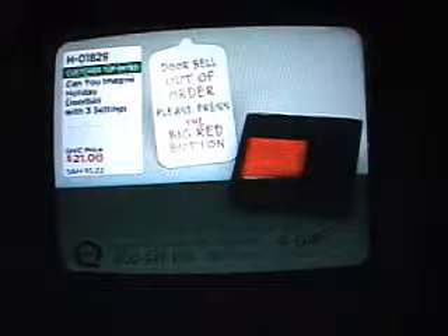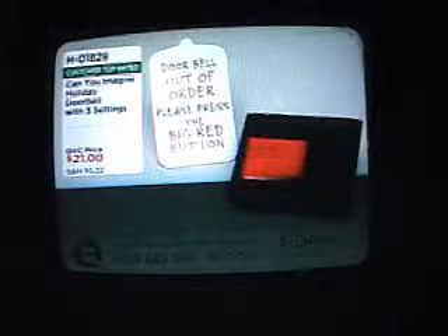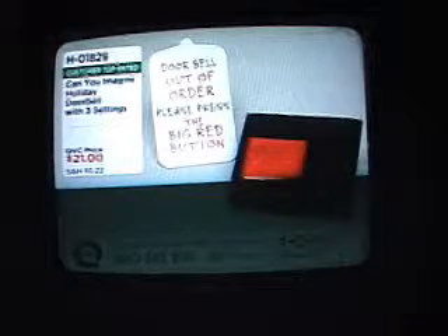I feel like I should have a big tray of cookies and some eggnog when I'm listening to this. That's right. And this is a customer top rated item, so if you're wondering how people just like you enjoyed this when they got it home, go to QVC.com, type in H01829, and you can read all of their reviews.